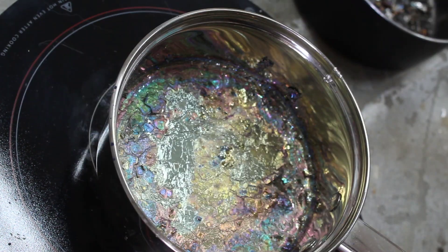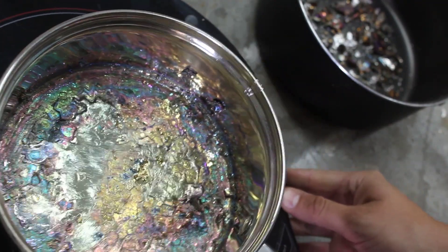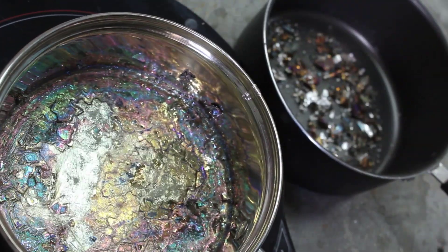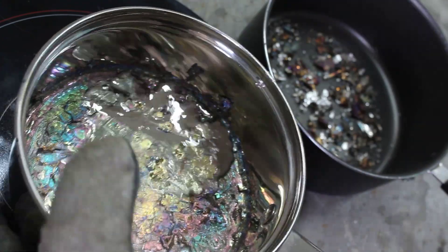This is where the second pot comes in. Slide this over so you can actually see — sometimes you can get some awesome crystals forming on the inside as well — so we're going to dump this out.